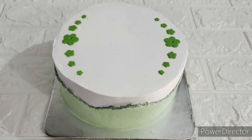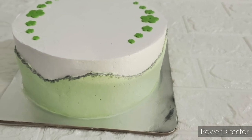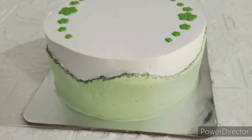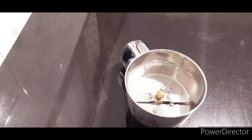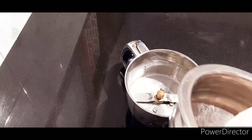We are going to make a vanilla cake for 1 kg. We are going to use a vanilla sponge made with 4 eggs, and prepare it for a basic cut.